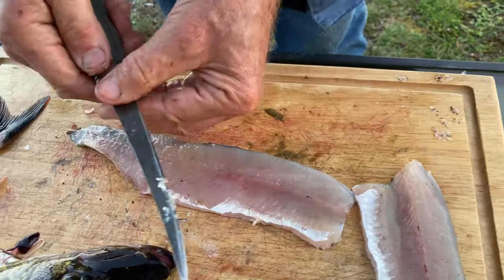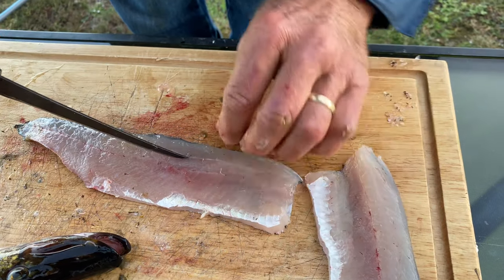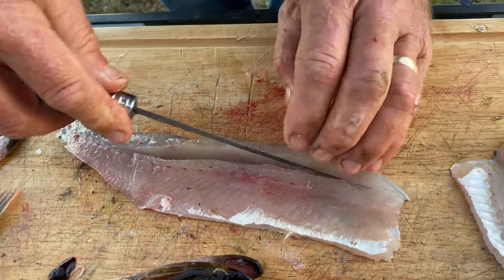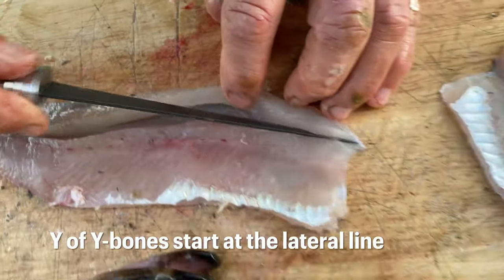So now let's get the scales off. A few bones right here. Yeah, I feel them. So they have Y-bones like a pike. You can see the Y-bones right there. These are the lines — those are the Y-bones.